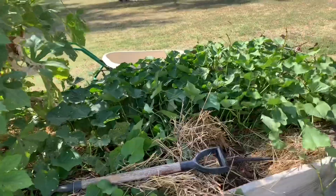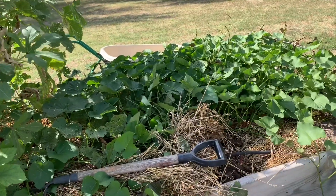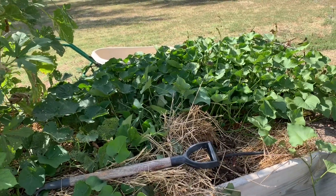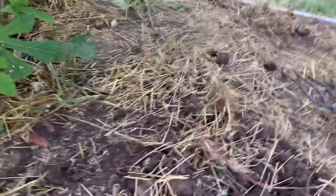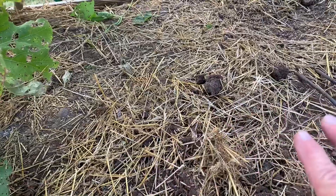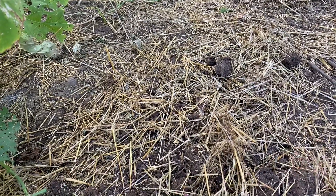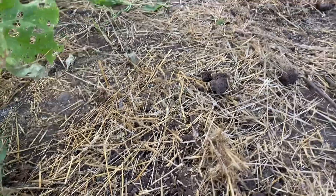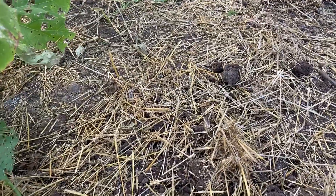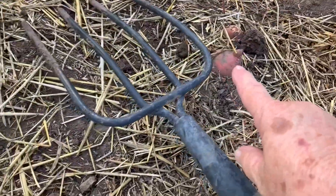Okay, there's my vine. I'm gonna go ahead and pull all these vines and then start digging — probably getting a shovel because that works better than a potato fork. Well, I am shocked! I took all my straw off, got the old farmer to help, and we pulled all the soaker hose out. But look at this — sweet potatoes here, sweet potatoes there!